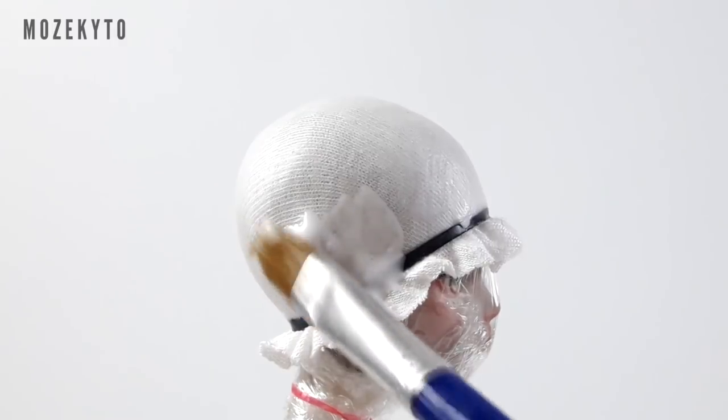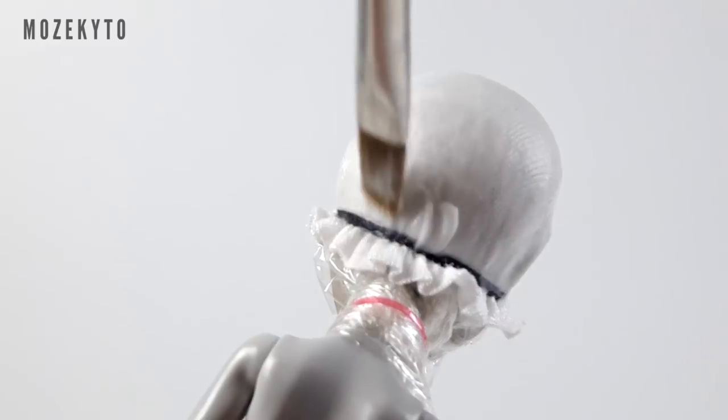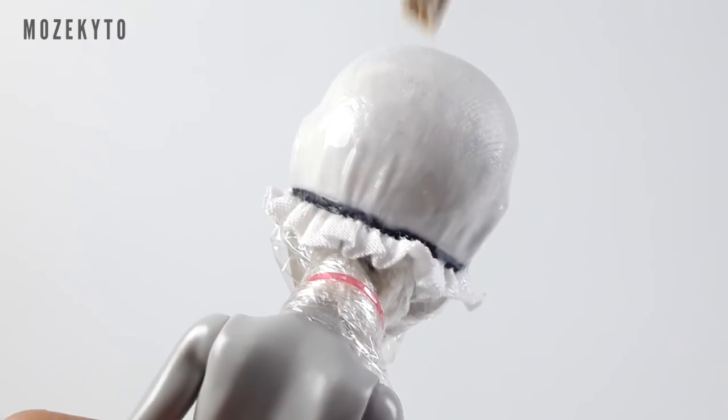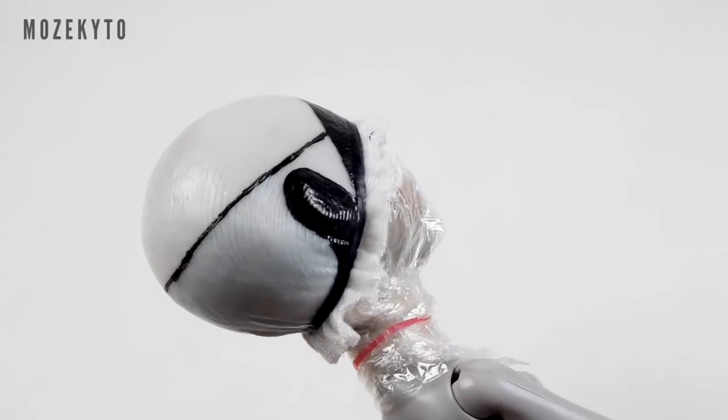Make sure to tuck the elastic under the doll's ears. Brush on three to four coats of white glue — here I'm using Elmer's Glue-All. Once dry, draw a horizontal line at the back, just a few millimeters above the ears.